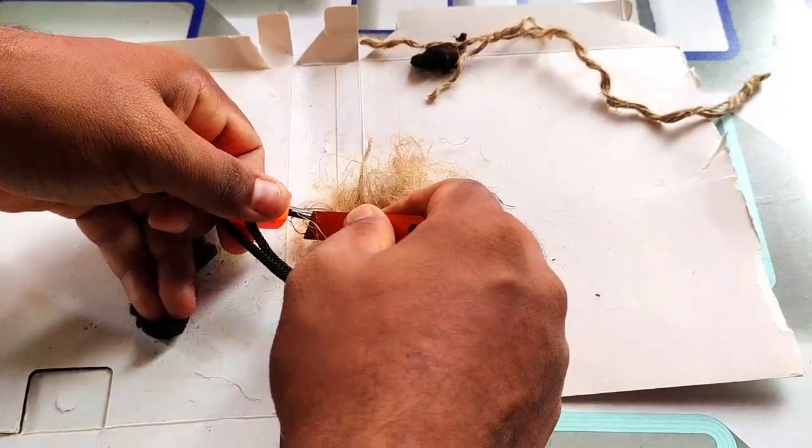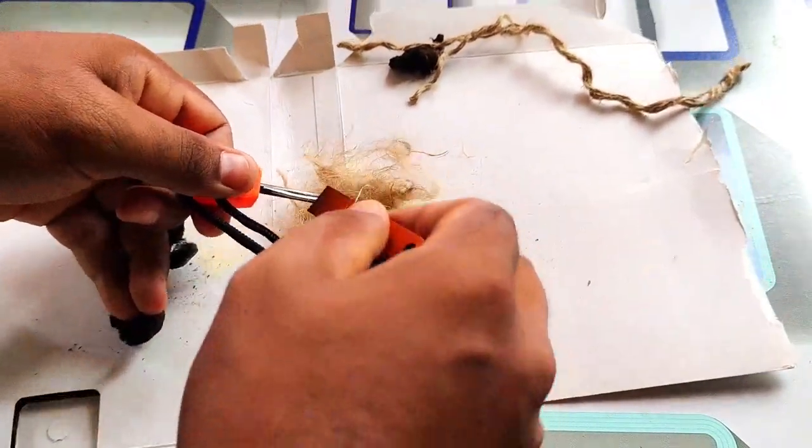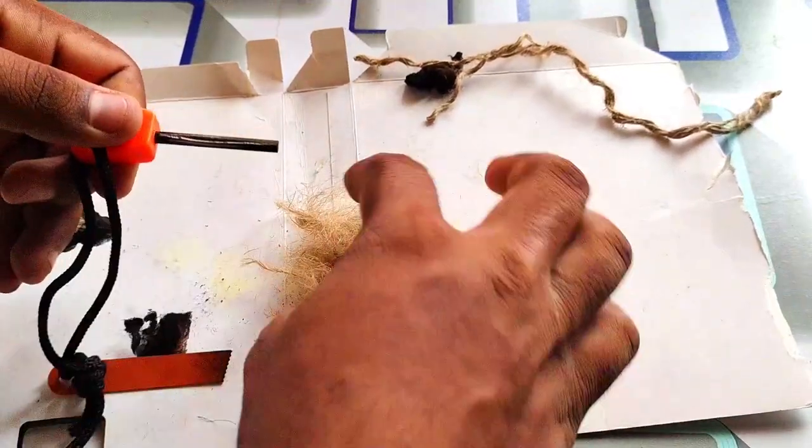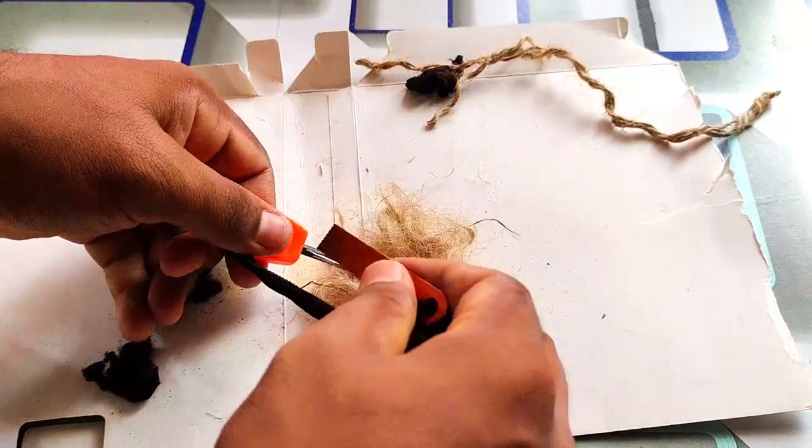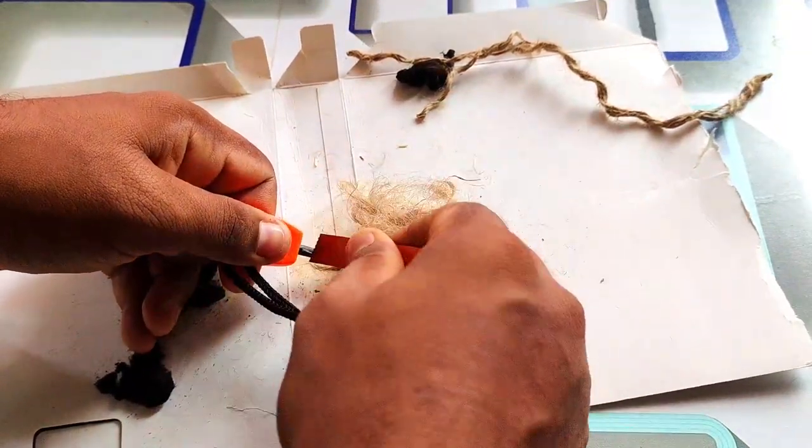If you are looking for the first time, you can see the cotton on the bottom. You have to know that the cotton is very sensitive.